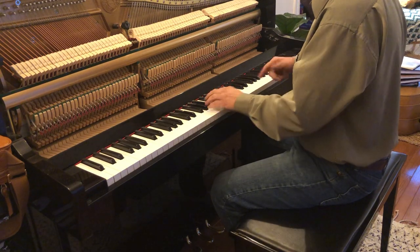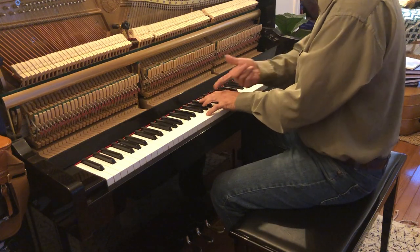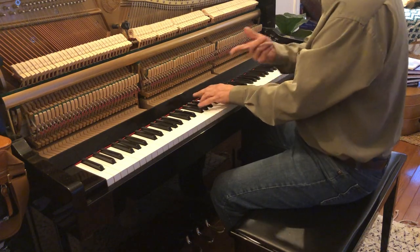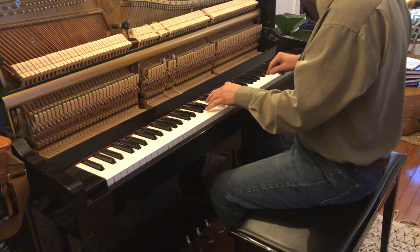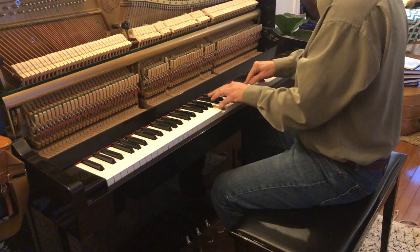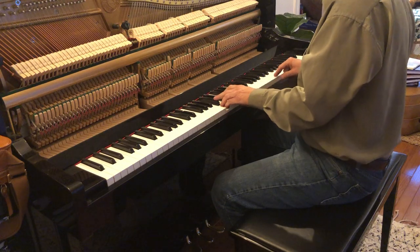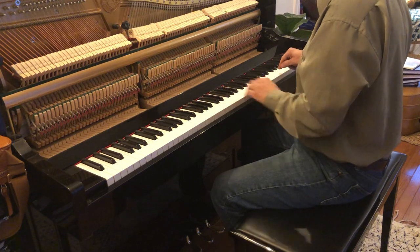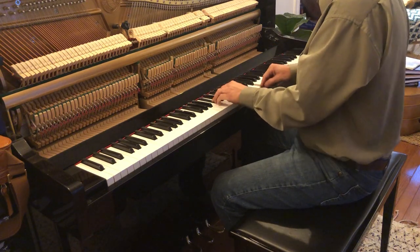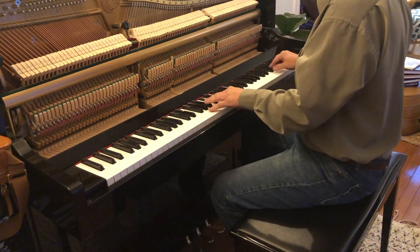When we get up here it's the same thing, except you're going to check that to make sure — put that in. Check that, fit that in. Check that, fit that in. Check that, fit that in. Put that in. Put that in. Up here now you're going to fit — same thing — you fit that, you check that and that, then fit that in when it agrees.